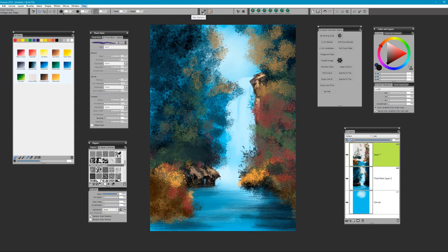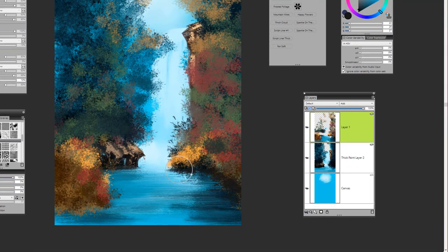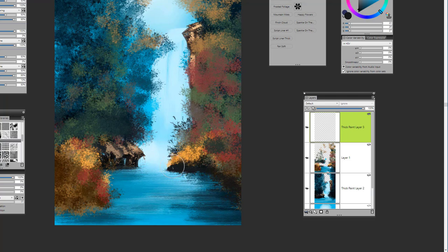We're picking up the foliage and tree brush. Make sure the paper is selected and the dab profile, and we've picked up the frosted paper one more time. Going in here and creating a little bit of texture along the edge — sort of to imply the look of maybe some rocks or the edge of the bank. Color changes are important here. Then we'll go on to the script liner thick brush, which is of course a thick paint brush.